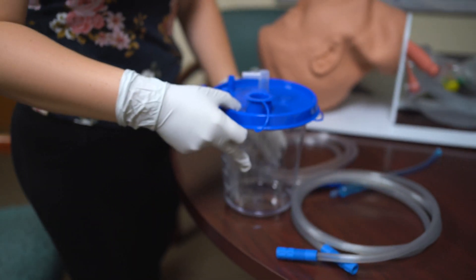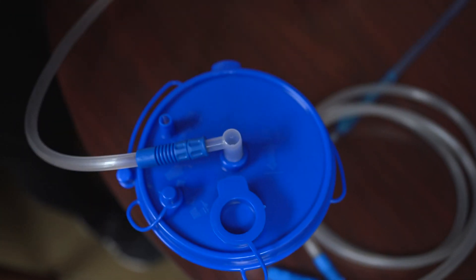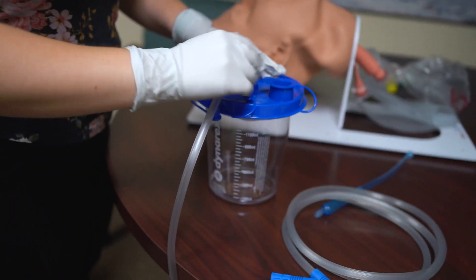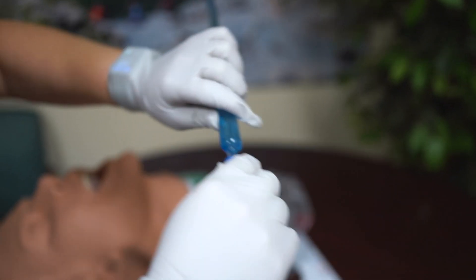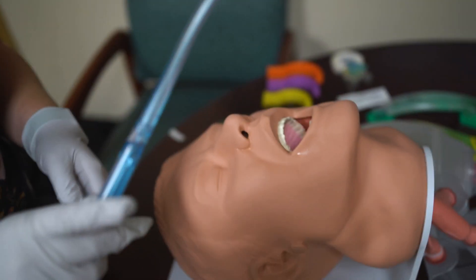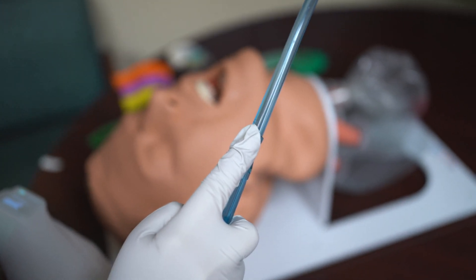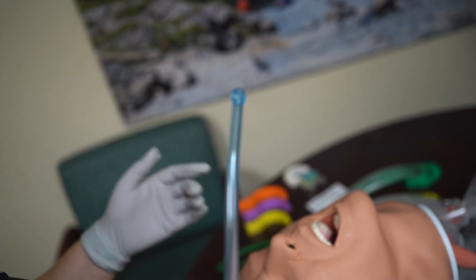I'm going to take the canister and one of the tubes and connect it — this one goes to the vacuum, so it would connect to the physical electronic vacuum if we had one, or the manual. The second tubing goes where it says 'patient,' and the other end of that goes to the yankauer. I'm going to ensure all other holes are covered, because if any are open I won't have proper pressure to make a vacuum. Then I'll turn the device on and check it on my glove — if my finger is covering this hole, suction is in process. I test it on my gloved hand and feel suction power.